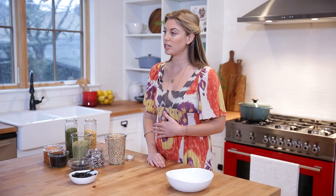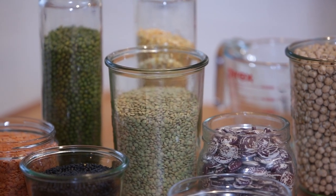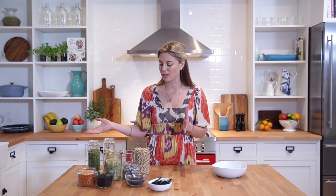Beans and lentils are often called the meat of the plant-based food world, because they tend to be the main source of protein that people consume. But they offer two nutrients that meat doesn't — fiber and folate — and they're wonderful sources of these two essential nutrients. The term legume, which they're often collectively referred to as, means anything that's grown inside a pod. So let's get looking at this rainbow of lovely legumes.